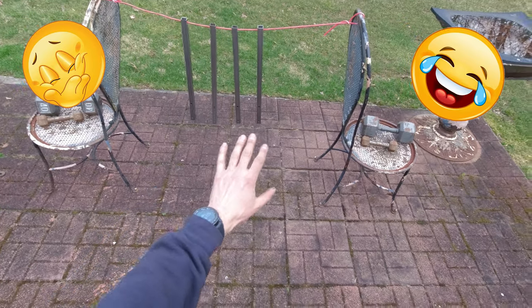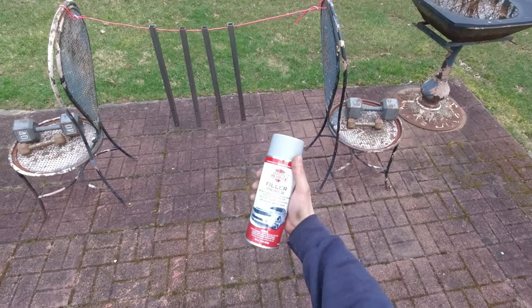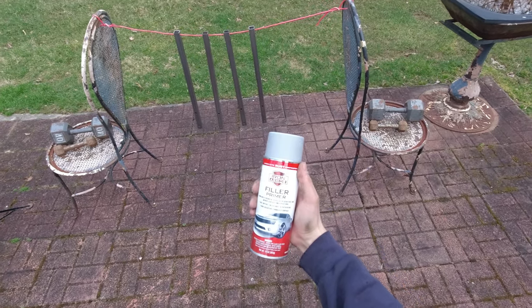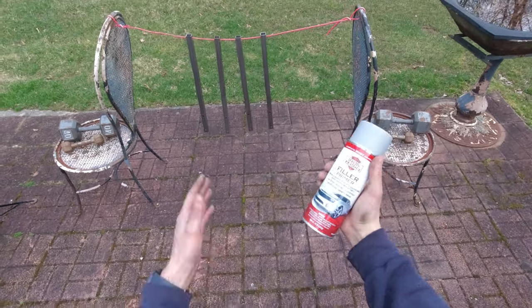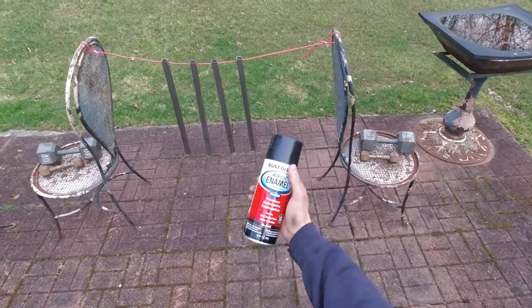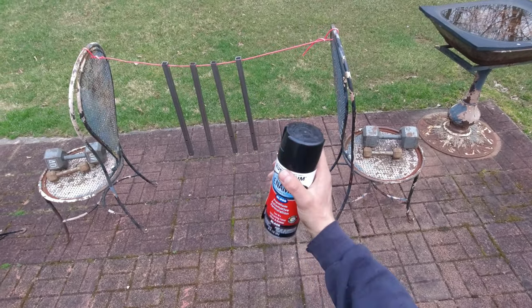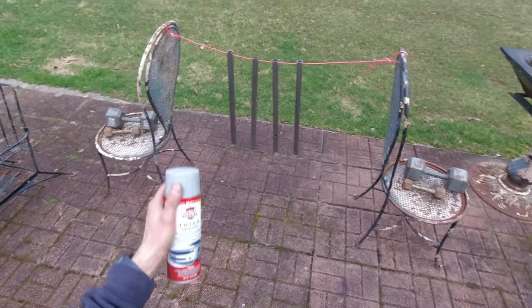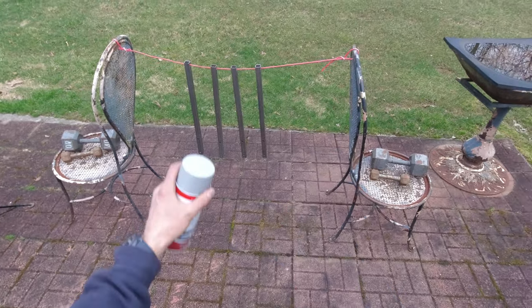This is my setup ready to be painted. I'm gonna use this primer filler — I bought it some time ago for a different project but it'll work for this too. Once the primer is done I have this black paint, so I'm going to apply primer first and then paint it black.